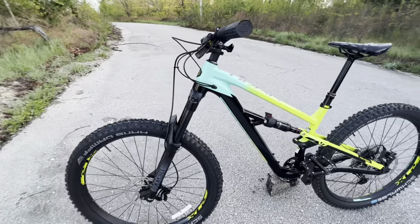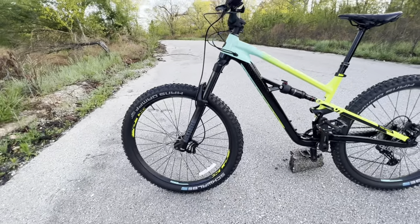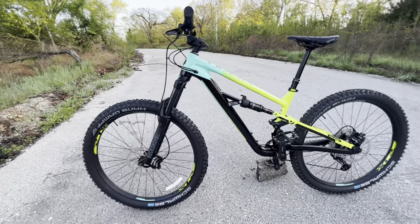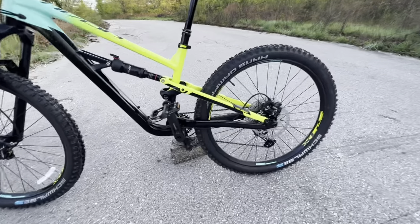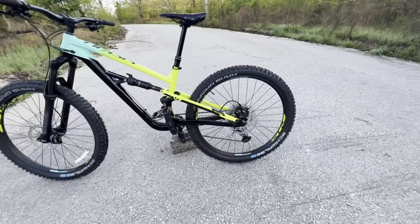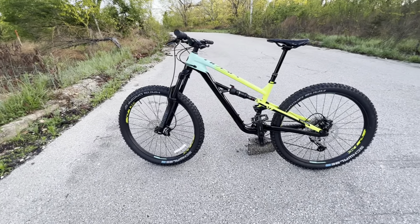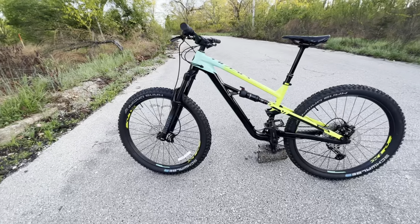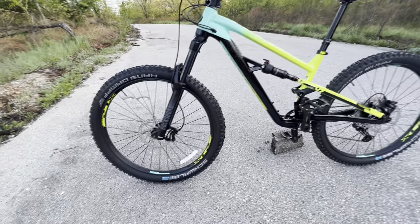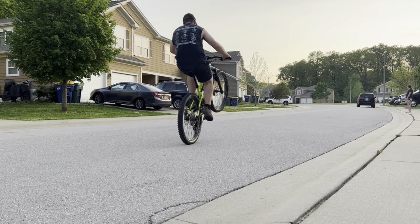This bike has a very modern trail geometry. You can see the slackness of the head tube angle — the wheel is really pushed out in front quite a bit. It also has a very short chainstay, getting that rear wheel under you more, which allows for a more stable ride at higher speeds. It also lends itself to be very playful on the trail — you can really get the wheel up for manuals, and wheelies are fun on this bike too.